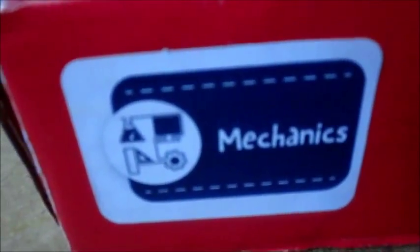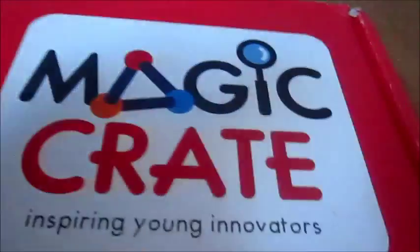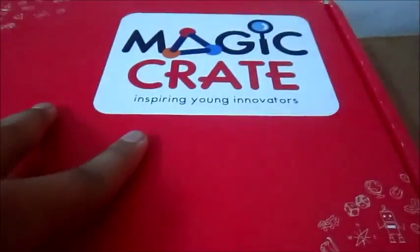It contains some toys that I can do and build relating to the topic of mechanics. Magic Crate, inspiring young innovators.